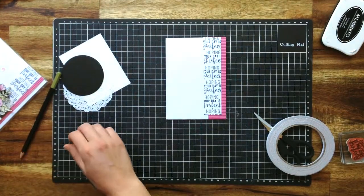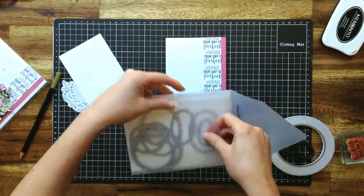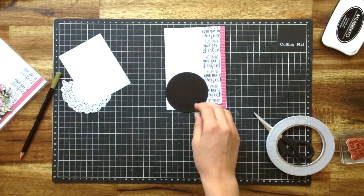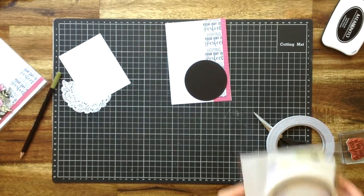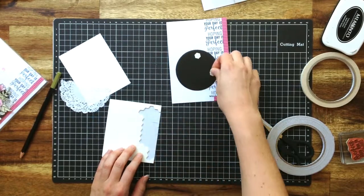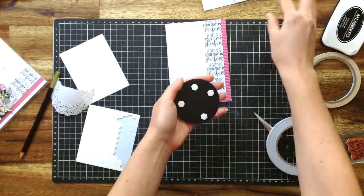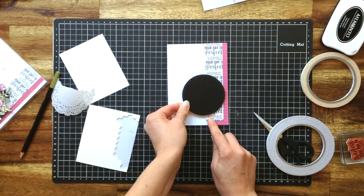Next you need some black cardstock. I have used my Big Shot and my Stitch Shape Framelits — I'm fairly certain that's the largest size circle in the pack — to create that lovely stitched panel. And that can go on with dimensionals. I'm going to take those backings off, and I've got that coming up about a centimetre on that side.